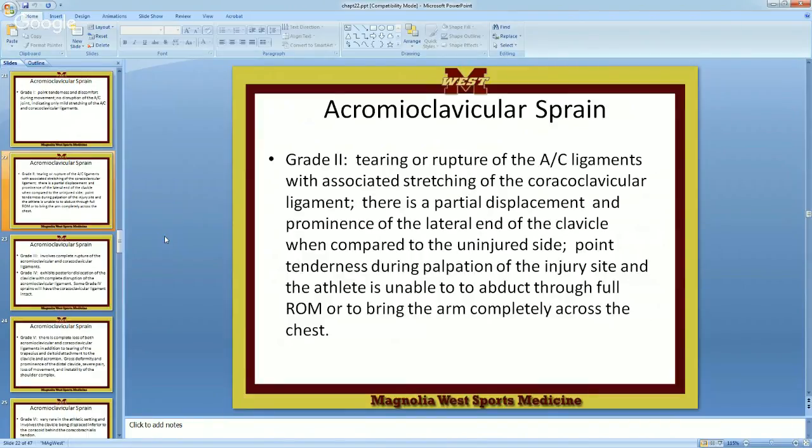Grade two: you've got some tearing or rupture of the AC ligament and associated stretching of the coracoclavicular ligament. Partial displacement and prominence on the lateral end of the clavicle when compared to the uninjured side. You'll need to have them pull their shirt up so you can see both shoulders — you'll see one normal and the other up about a quarter of an inch. Point tenderness during palpation, and the athlete is unable to abduct through full range of motion.